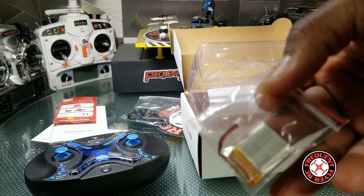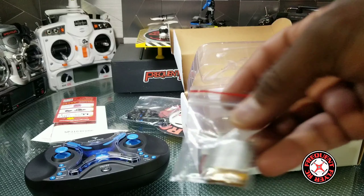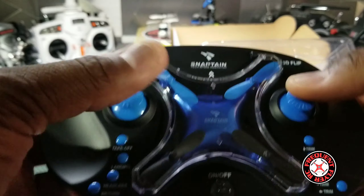Looks like we have some prop guards in here and some landing gear for the little drone. We have a battery in here — I'm guessing this is an extra battery. So this is the quad and transmitter here.